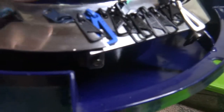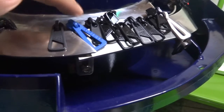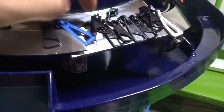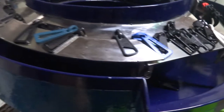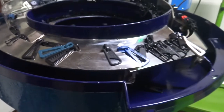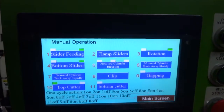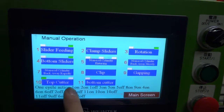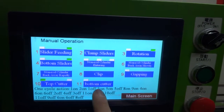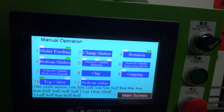The vibrator can work with different kinds of pullers — for example, this puller, this puller, and this puller design. Different puller designs — this machine can handle them. In the manual operation screen, all the actions can be controlled from here. You can follow these steps to run the machine one cycle and also check each individual function.